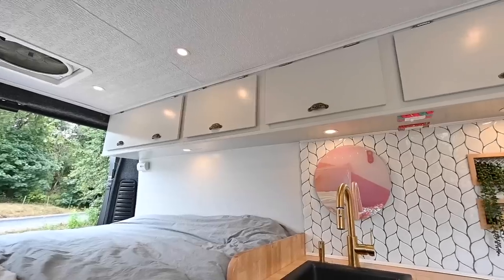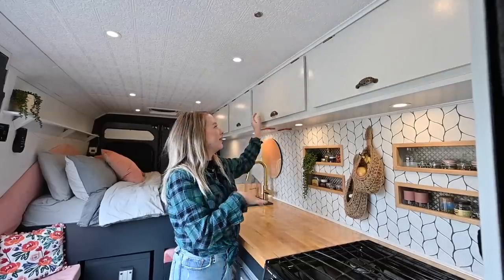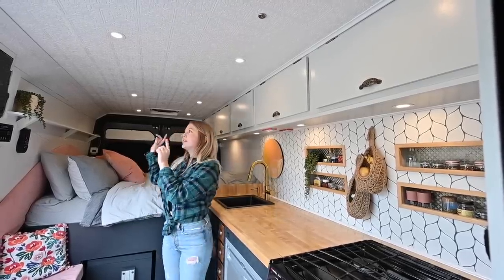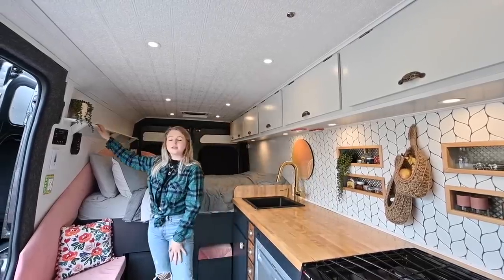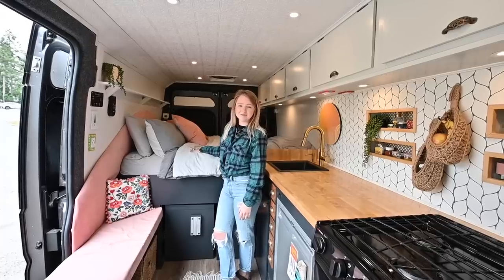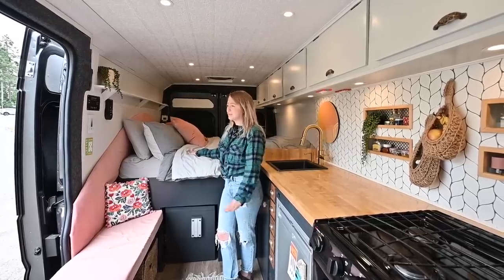Our upper cabinets go along the whole length of the van for ample storage. They all have latches so they don't open while we're driving. We keep all our dishes and spices in one, then we have our pantry with all our food, and the back two are Brad's clothing cabinets with the far back one being mine for clothes. We purposely did not put cabinets on the other side of the van so it doesn't feel closed off in bed. For our bed, we decided to go with a fixed queen-size Tempur-Pedic — we bought it before van life and actually built the van around the bed as our first layout decision. We absolutely love it.